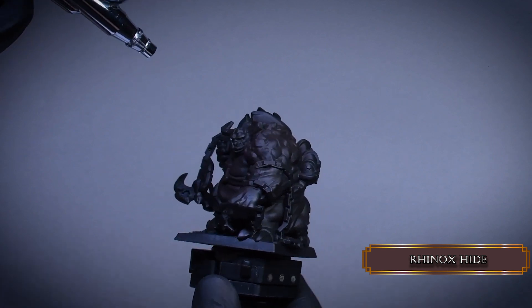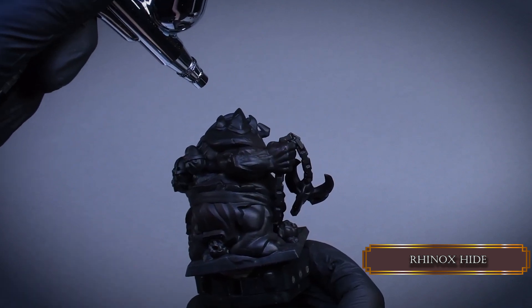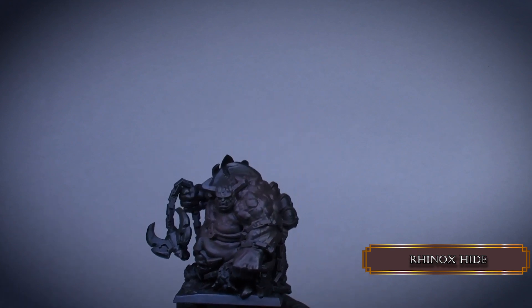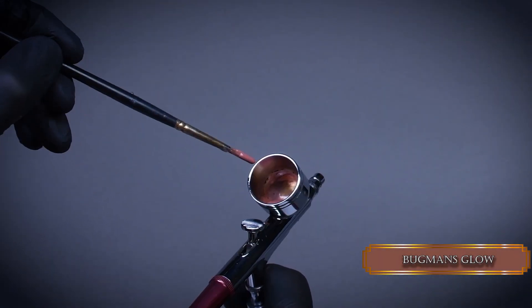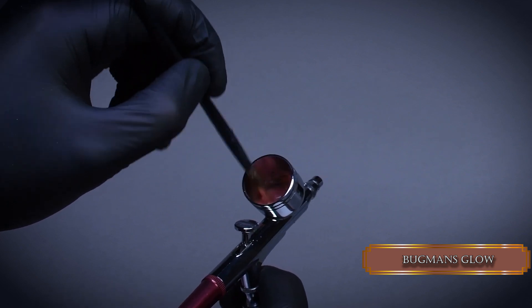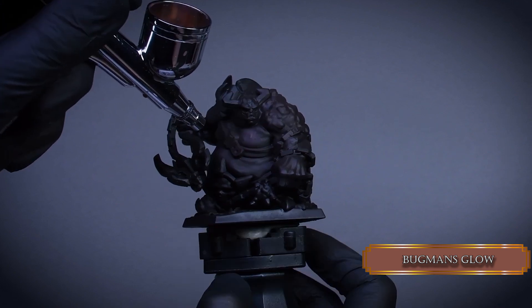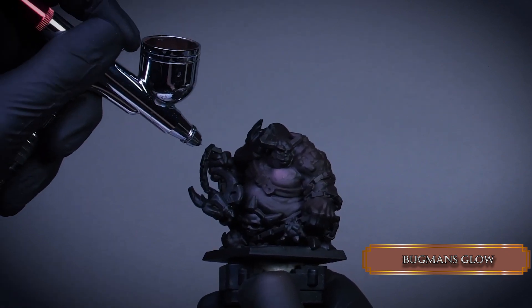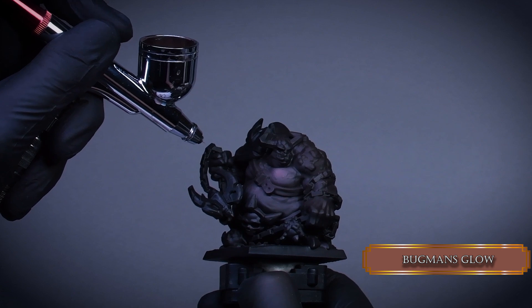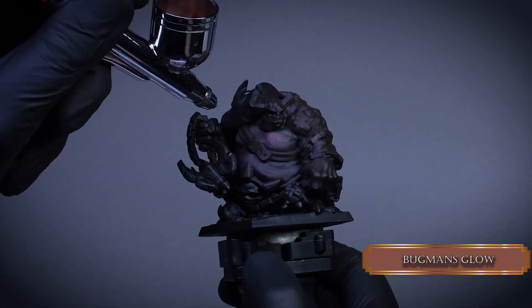This color works great for the softer shadows because it's a cold brown with a hint of purple. Let's start working on that nice fat belly. This time I use Bugman's Glow. It's a great foundation for a human skin tone as well. I like to give a little bit of a human look to demonic looking creatures with skin tones because it makes it more disturbing looking. I leave the recesses darker and I build up the highlights toward the chest. The paint consistency and airbrush settings are all the same as in the previous step and it's going to be the same throughout the whole tutorial.